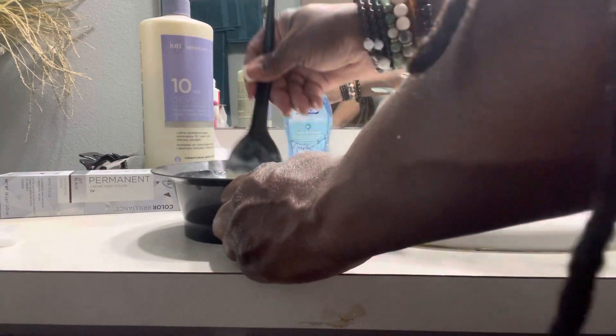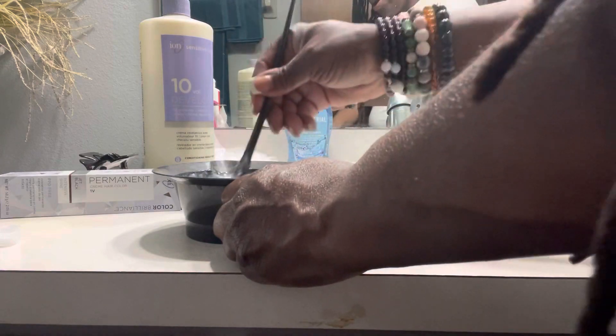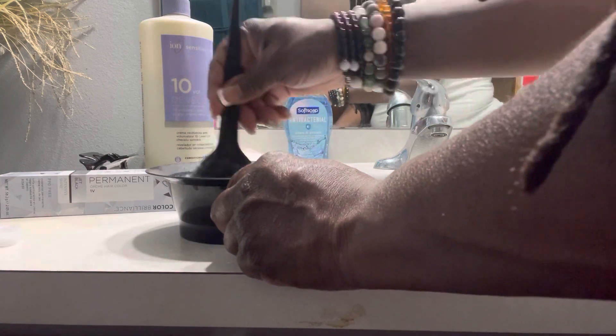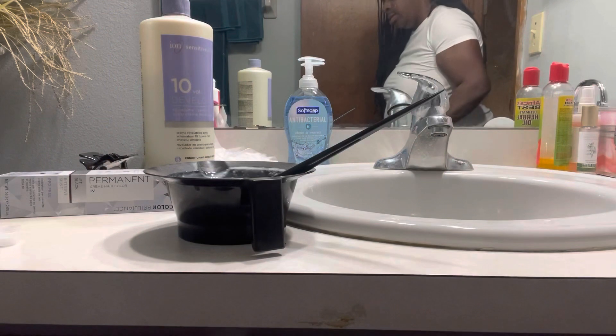So this is what we'll be doing today — dyeing our hair. It's a hair care day. I'm going to finish mixing this and I'll show you all the end results.